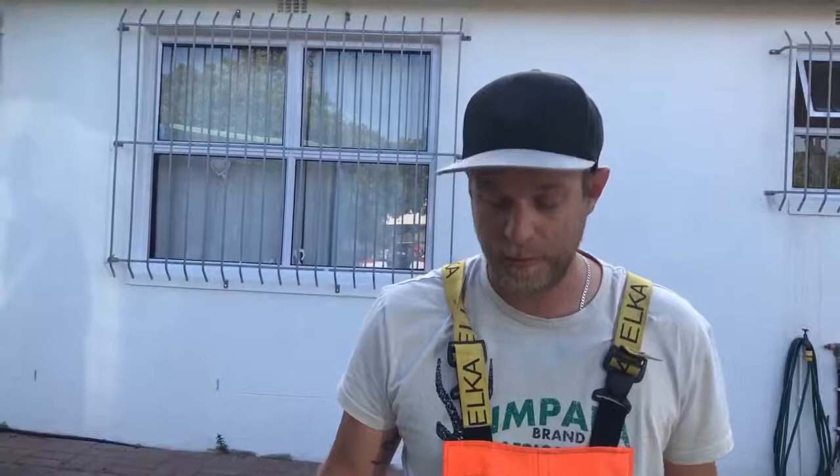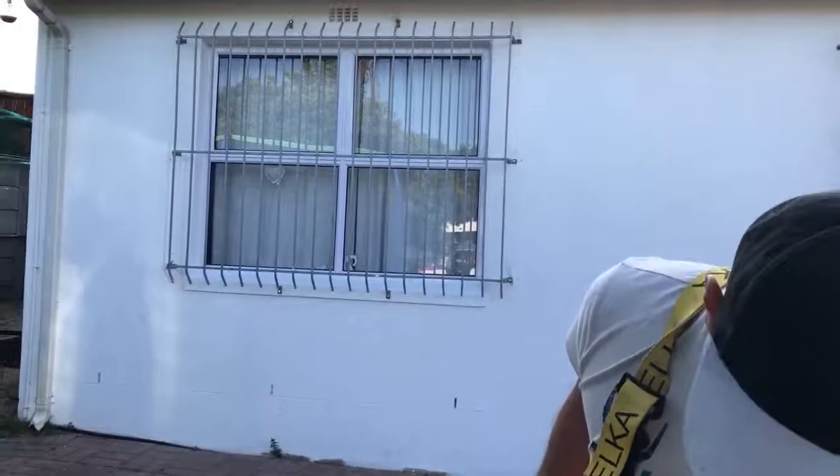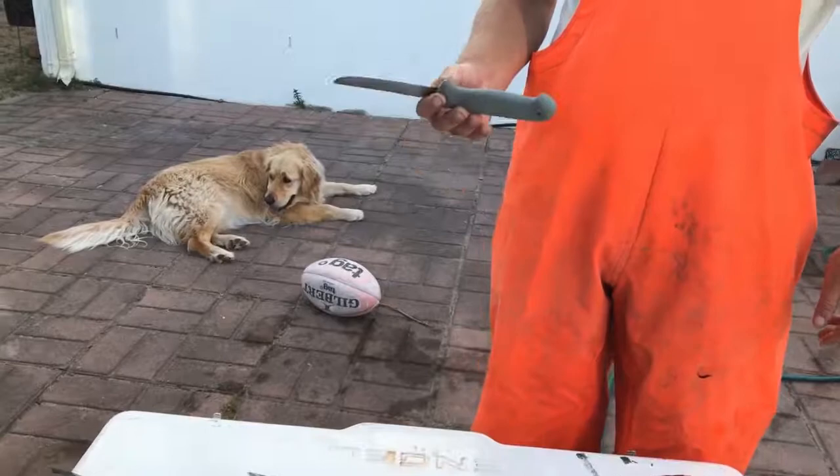Everybody may have their own ways of doing it, so please if you disagree you're entitled to that, but this is the way I do it. So what you need is obviously a nice clean surface. I have rinsed it off — there's a little bit of gunk coming from the fish itself, nothing to concern yourself about.